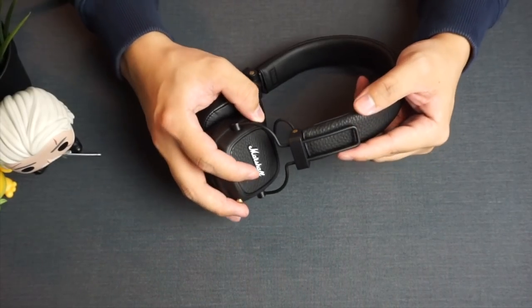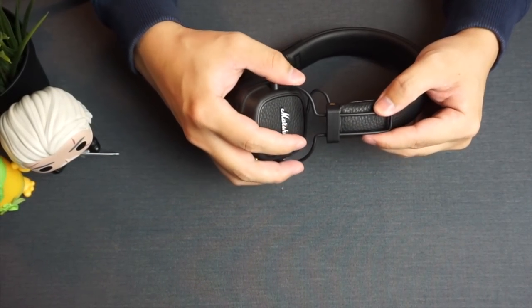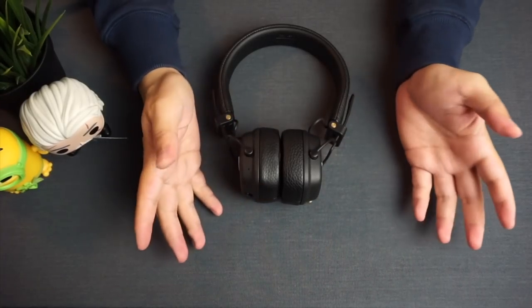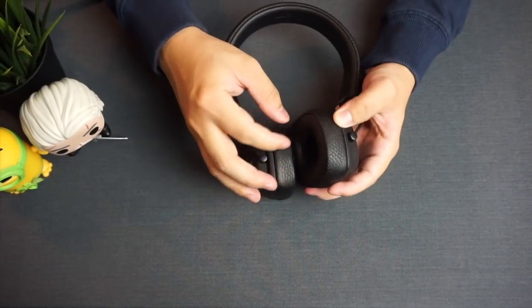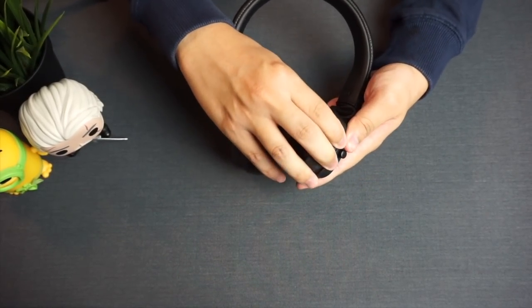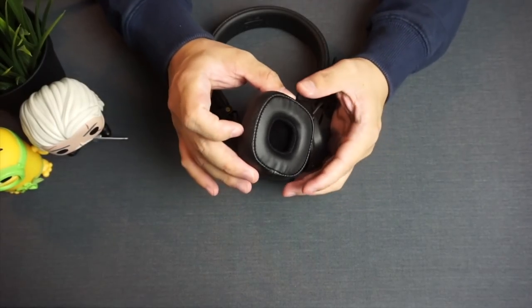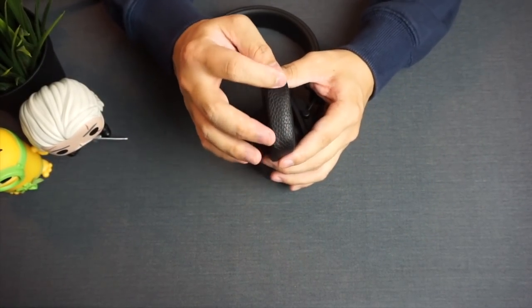Very nice. The earcup frame also appears to be built of a thicker kind of metal which feels a lot more durable and less likely to bend. The cushions are a lot thicker and more plush than the previous models. The whole thing is upholstered with polyurethane, but at the side you have a very convincing looking leather-skin surface.